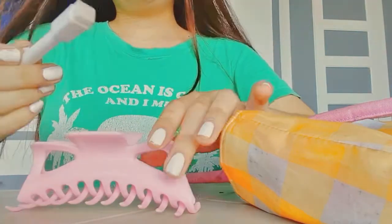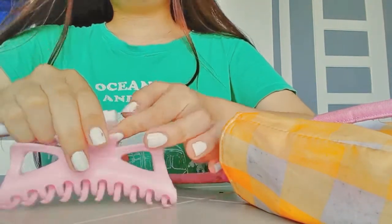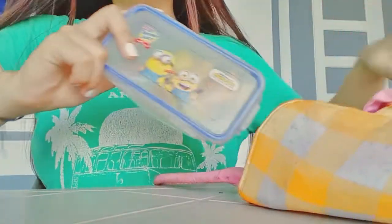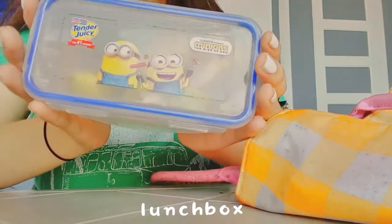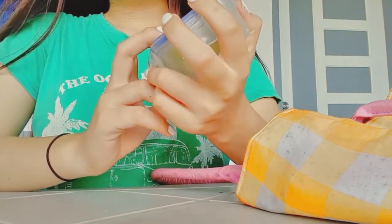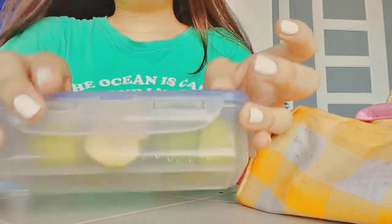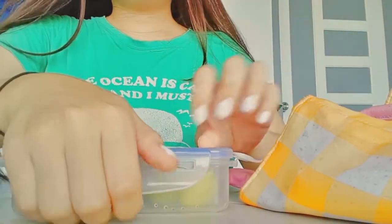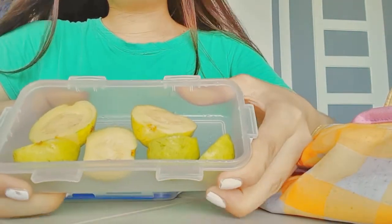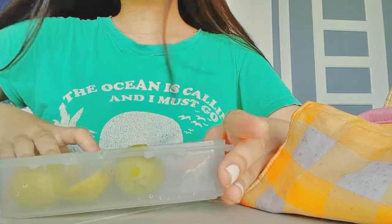And there's an eraser too. Next is my cute lunch box from Minion — it's a minion lunchbox. I'm gonna open it. I have my rice and I have here my viand so I can eat it. It's so yummy.